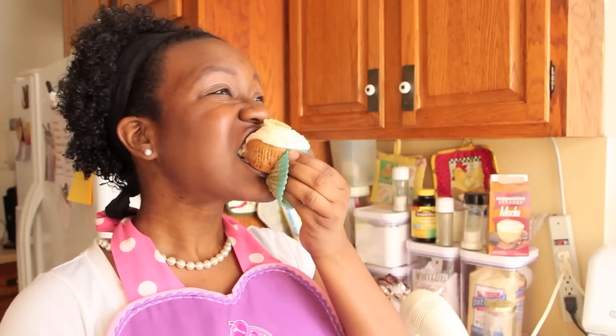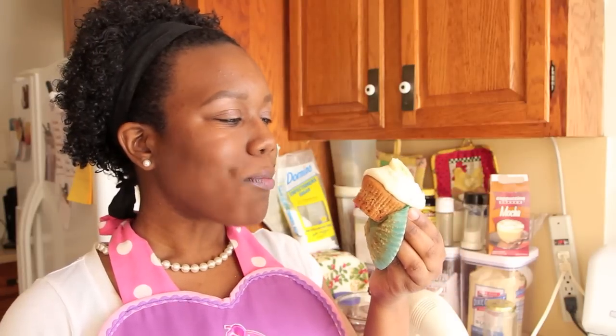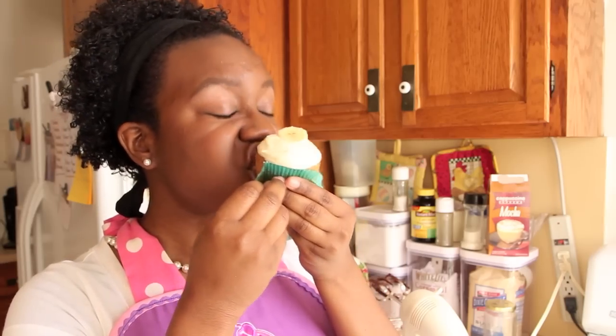Now we're going to taste it because this is the best part. The banana cupcake tastes like the best banana you ever had in your life. The banana is very pronounced yet it's really sweet and it has a lot of cinnamon so everything is balanced out. And you get the flavor without the awkward moment of eating an actual banana. It is really, really good.